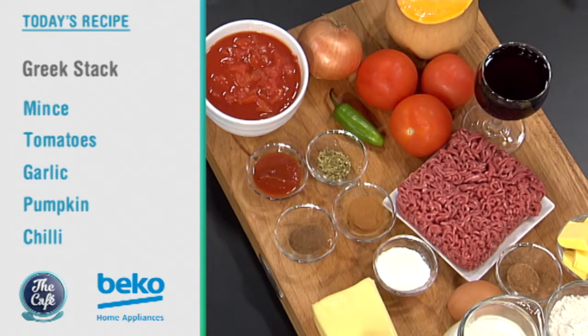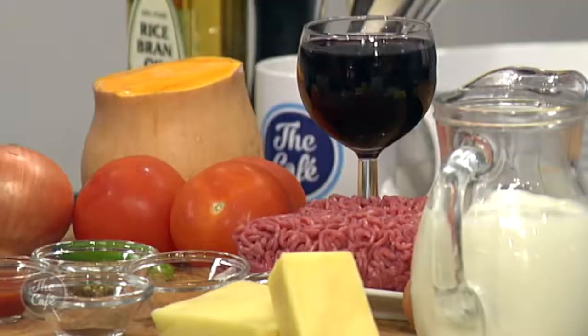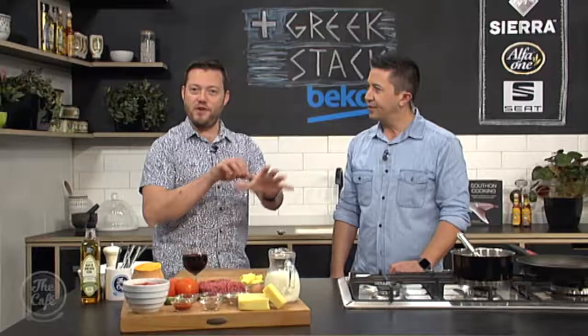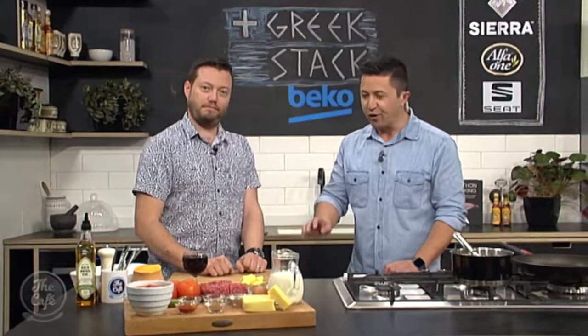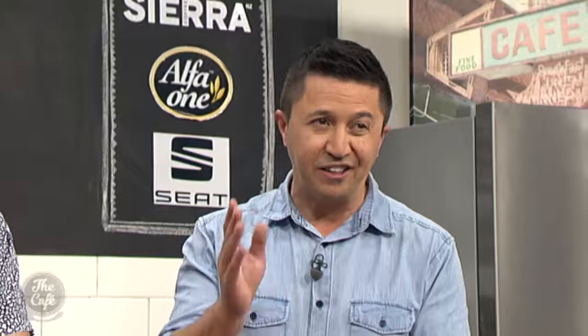But we're going to add a few more extra ingredients. Take the eggplant out. We've got some pumpkin in there. And we're going to do a nice sort of tomato and chilli layer as well. So it's going to be a bit of fusion Greek food. I like it. It's real life cooking. We couldn't find the eggplants — we just adapt, and this is what you can do with things in your cupboard.